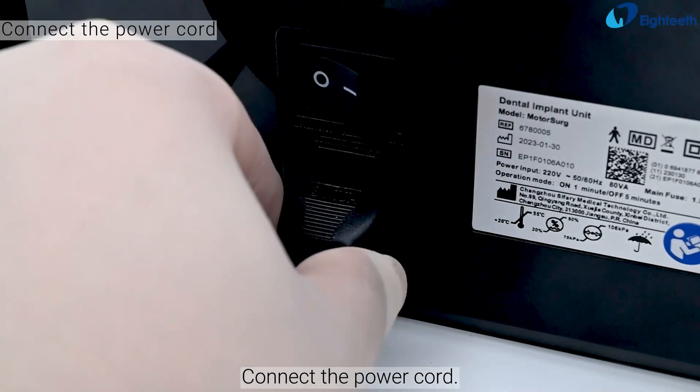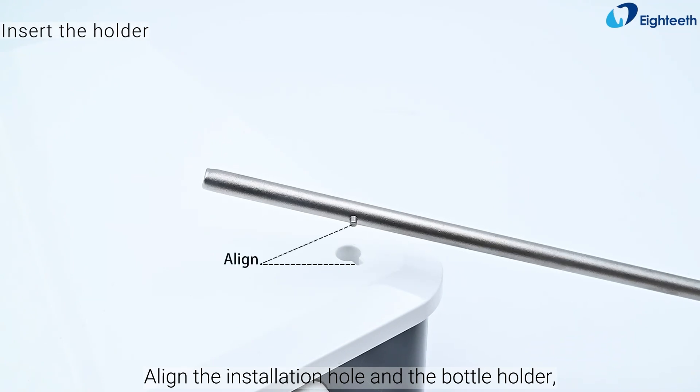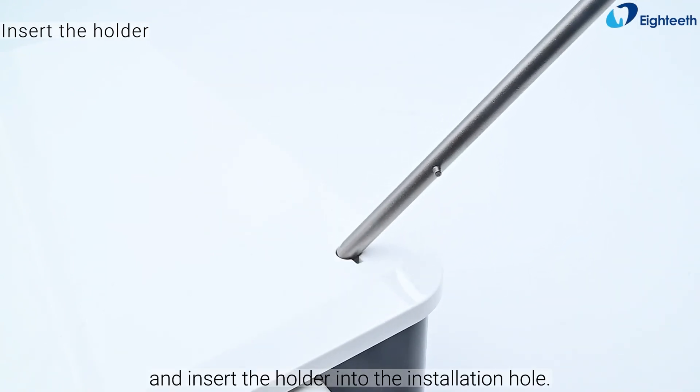Connect the power cord. Align the installation hole and the bottle holder, and insert the holder into the installation hole.